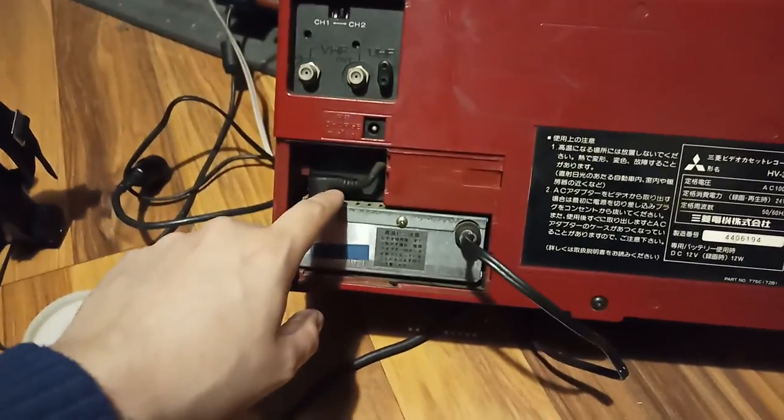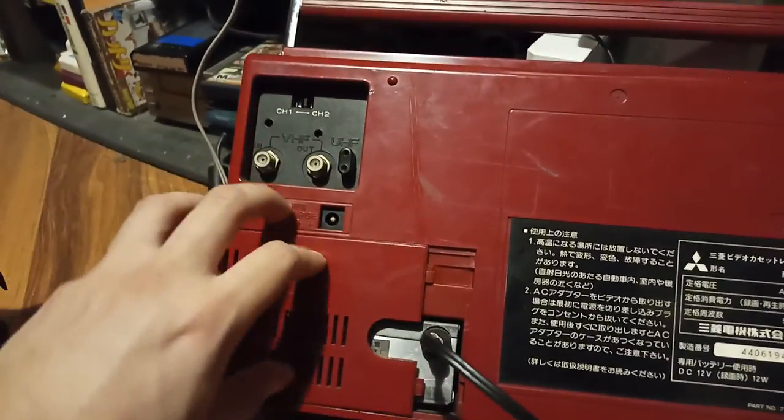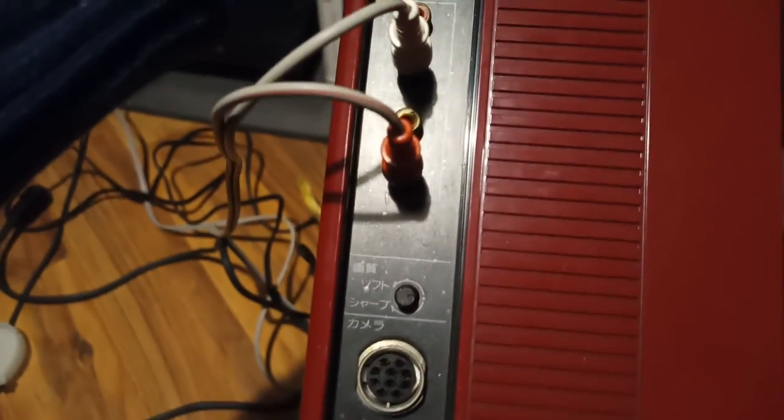This is where the battery goes — there it says battery, you can plug the battery in here, and that's where you charge it. This has the AC adapter. It was probably being used as a karaoke machine — like Japan always does. There's your camera input. Sharpness.